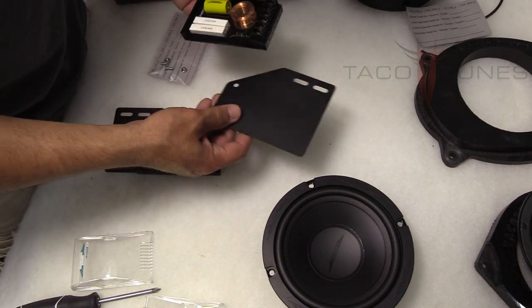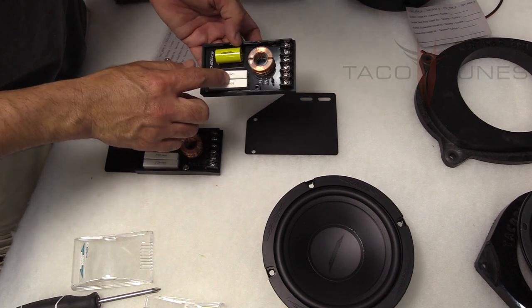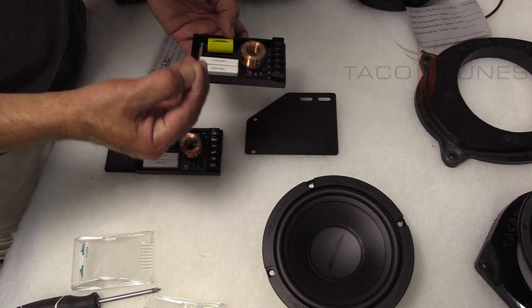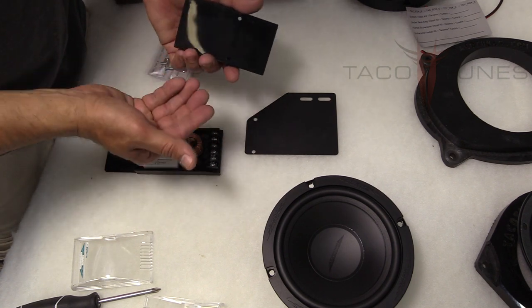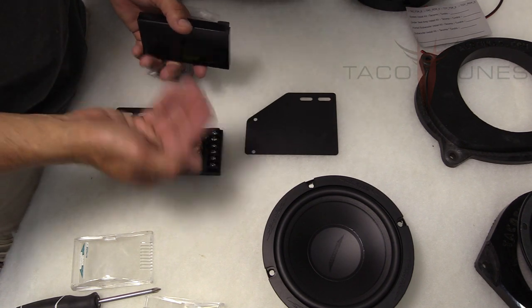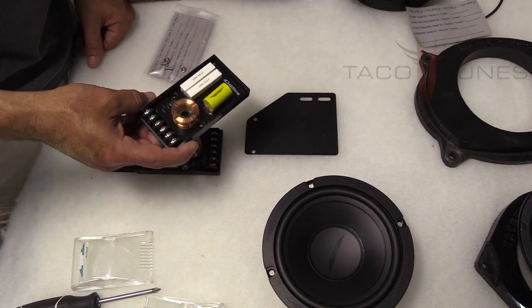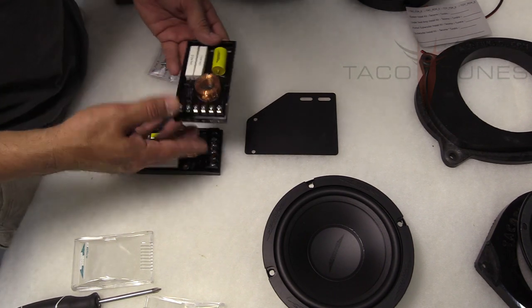When we send these to you they're already pre-drilled and fitted for these particular speakers — these are the ID65 CS's, formerly known as the CTX 65 CS. They're basically the same speaker, upgraded a little bit with a name change. It still works with both the CTX 65 CS and the ID65.